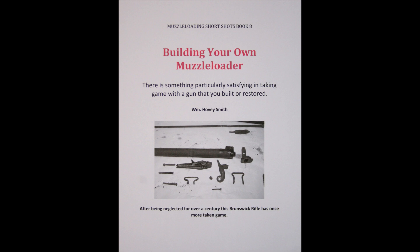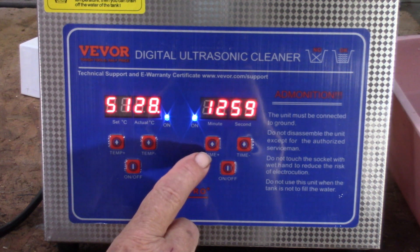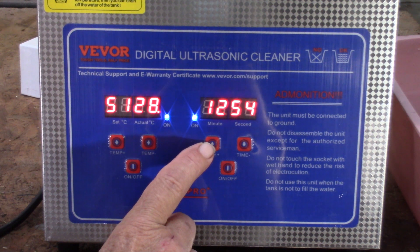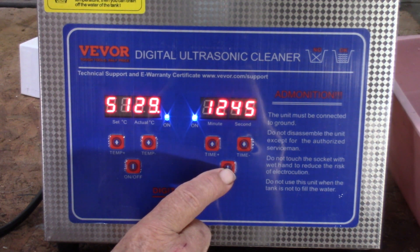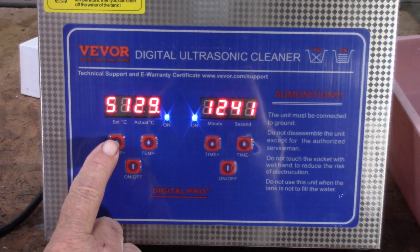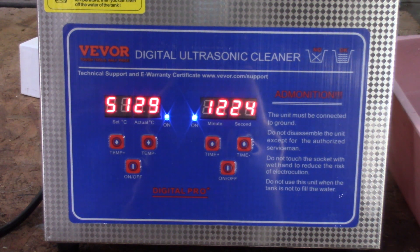Some of those guns, as I described in my e-book, were really in terrible shape, and I wish I'd had this unit then. So if you shoot black powder and have other uses for such an instrument, this might be useful to you. I have the unit on, and I find these operating buttons singularly hard to read. This is your time setting — this increases the amount of time; I set it originally at 15 minutes. This decreases it, and this is on and off. This is your temperature setting — this one up, this one down, and this one on and off. So I have the temperature unit going and the time going.